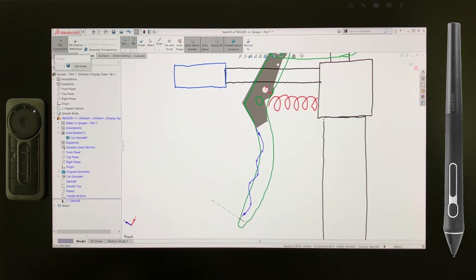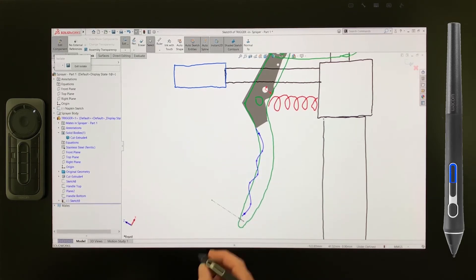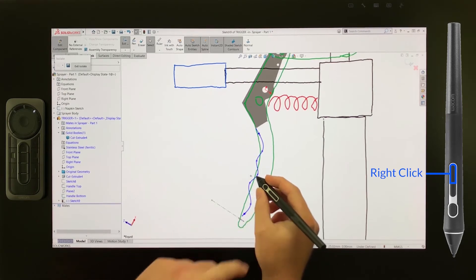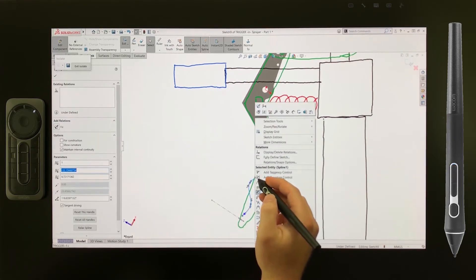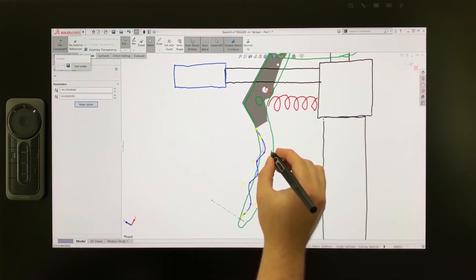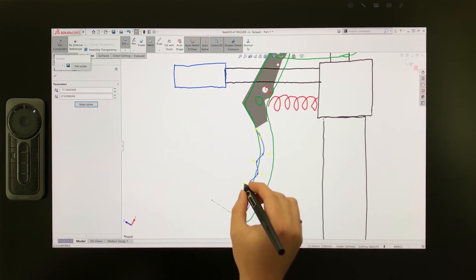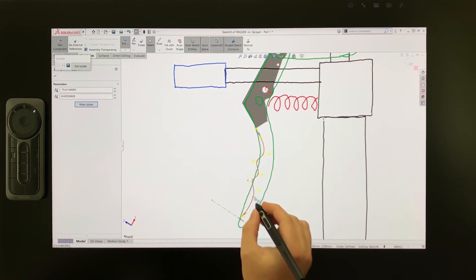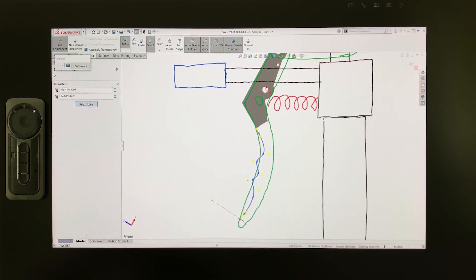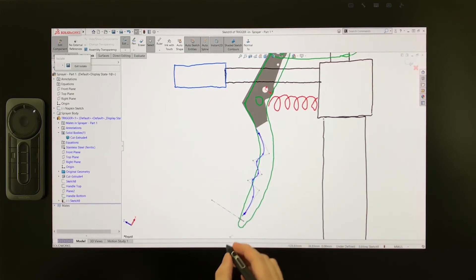One of the best aspects of working with splines is using the Display Control Polygon option to edit the curvature. I'll right-click on the spline by pressing this button on the ProPen 3D, then selecting Display Control Polygon. Now I can use the pen tip to drag the control points on screen to easily manipulate the curvature — I'll drag a couple of them to refine the curve. By moving these points with the pen, I was able to quickly get the curvature I was looking for with maximum control over the sketch entity. Now I'll make sure that the guide curve has pierce relations that connect it to each sketch profile at the ends of the loft.